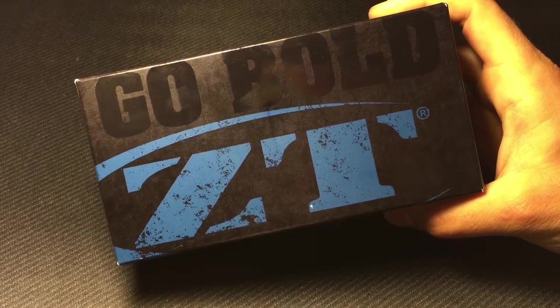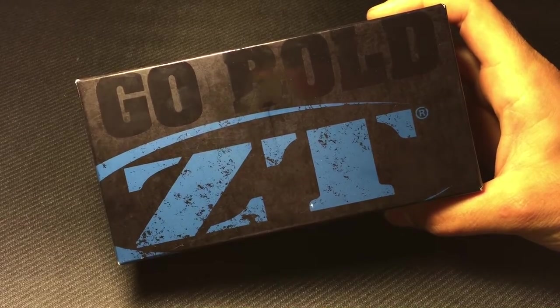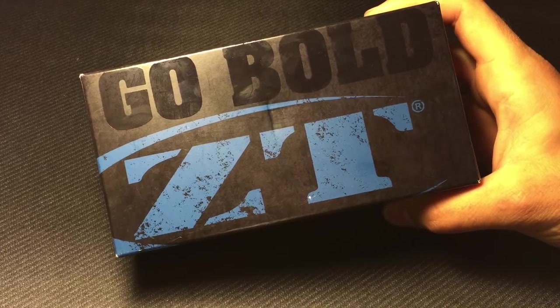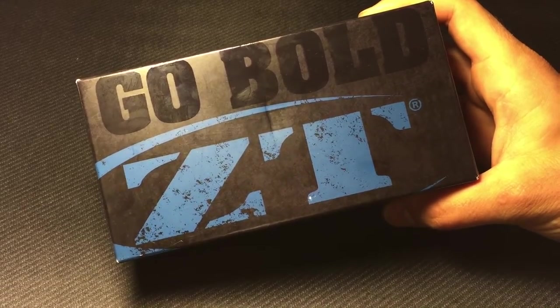What's going on guys? Fun with Knives back again. Got a really exciting unboxing video for you guys today because this is my first ZT. If you guys watch the channel at all, I'm a huge Kershaw fan. I've been saying I've wanted a ZT for quite a while, so look what I got.